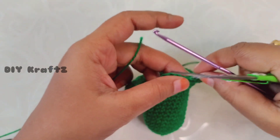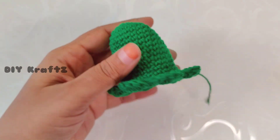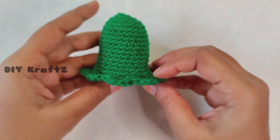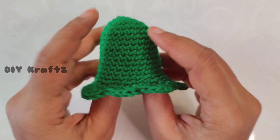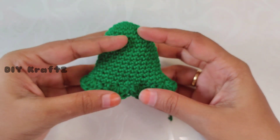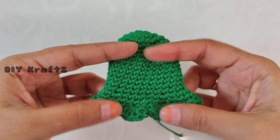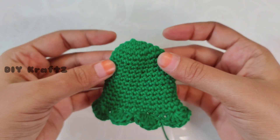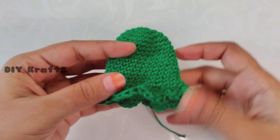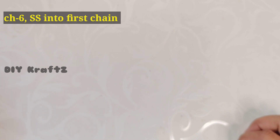Weave in the end. Have a look at the shape of our bell ornament — gorgeous, isn't it! Do share a comment so that I'll get to know whether you guys are enjoying my patterns or not. Now let's put this aside and work on the tail required for the key holder.